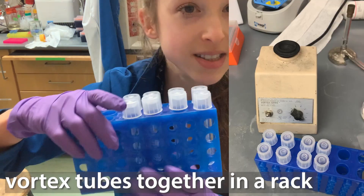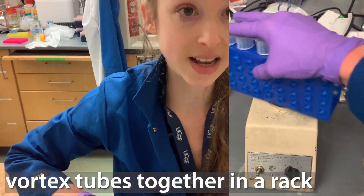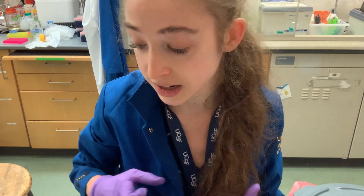This works great if you have single tubes. But what if you have a lot of tubes? In that case, you can stick them in a rack, stick your hand tightly on top, and then vortex them side to side. Both of these approaches are going to be great for loosening things up and getting the pellet broken up into smaller pieces off the sides of the container, but there's probably still going to be some clumps.